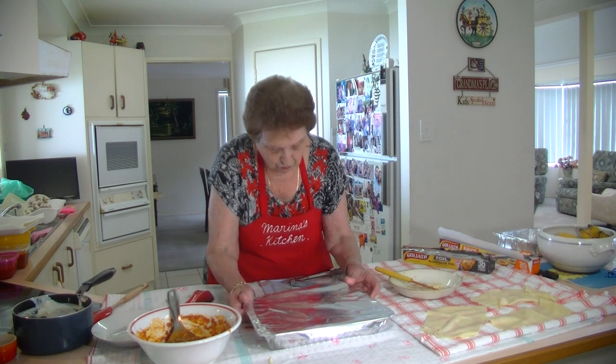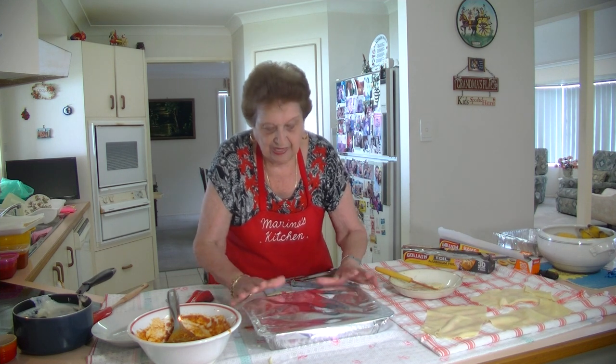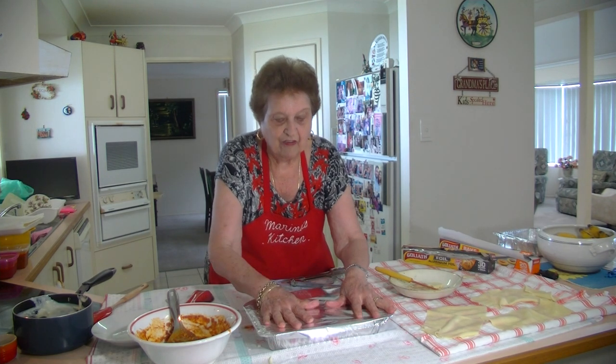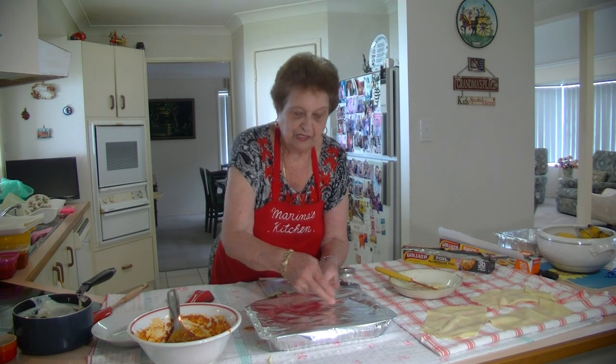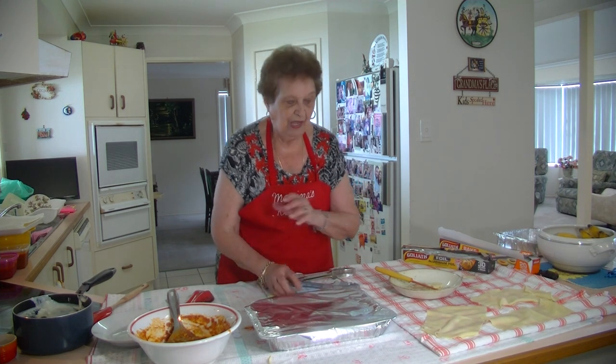Then put some alfoil on top of the baking paper. You can freeze this or cook it straight away. Put it on about 180 degrees — it'll only take 30 to 35 minutes, 40 minutes at most. Take it out, let it settle down, then cut it up into pieces and you've got a beautiful tray of lasagna with those lovely fresh pasta sheets.